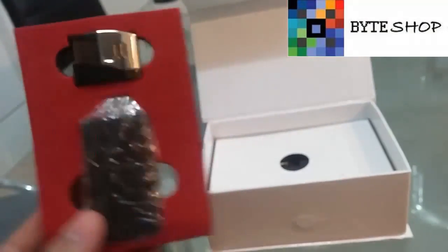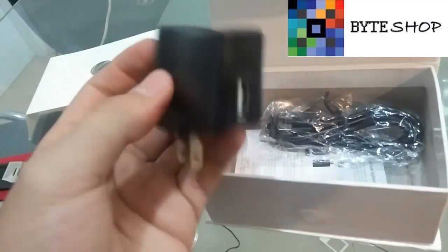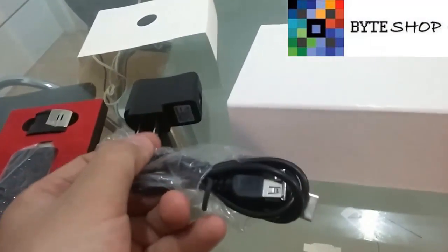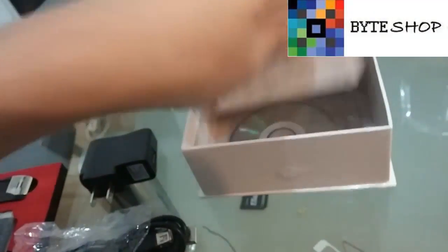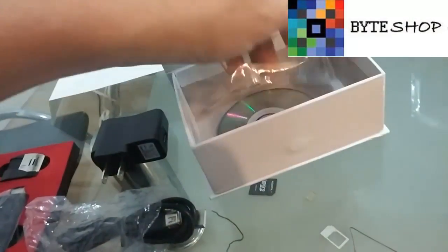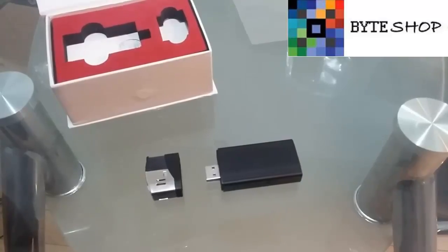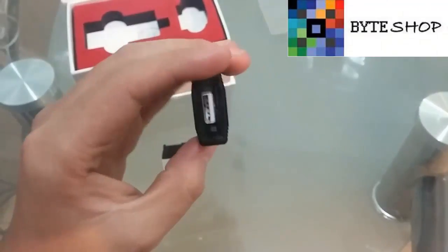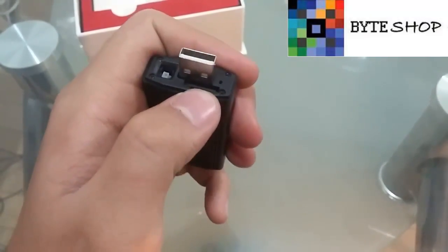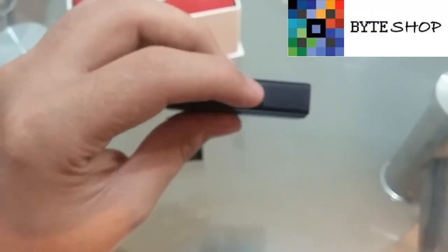Here we have the light bulb, a USB cable, manuals, and the drivers for installation on our computer. Here is the USB and here is the panel for our memory MicroSD. We have memory from 512 MB to 32 GB. Here we have the button for our lamp.